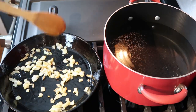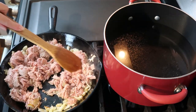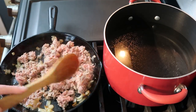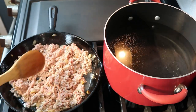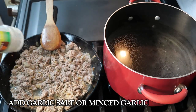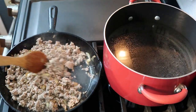I added garlic salt to my meat as I was cooking it. Sometimes I use minced garlic instead, but this time I just used garlic salt. After your meat gets finished cooking, go ahead and drain it and set it to the side. I did add a little bit of olive oil to my pot before I added my angel hair pasta.